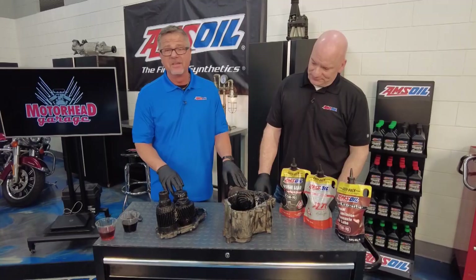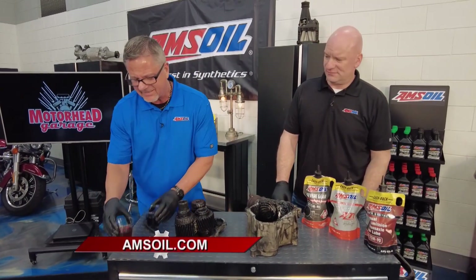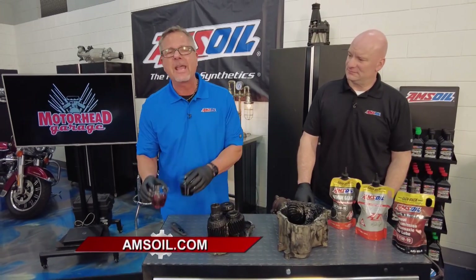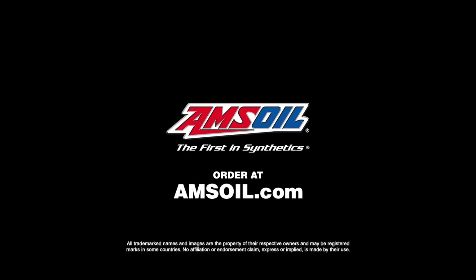These things are massively expensive. I've been doing this for 40 years, and I can tell you vehicles last a lot longer with fluids like this. Don't let it get to this point — you don't have to. Just go to amsoil.com and get all the lubrication products you need for your vehicle.